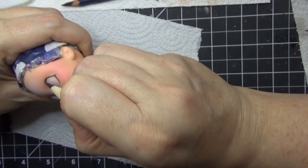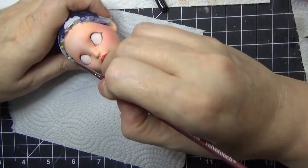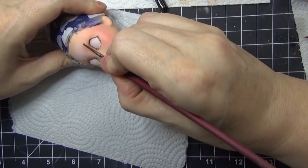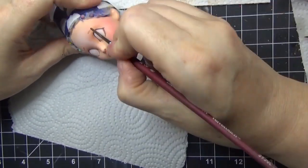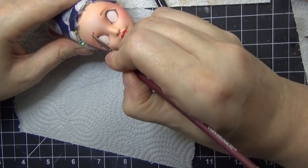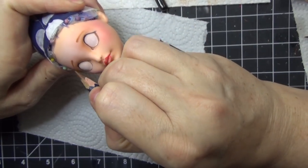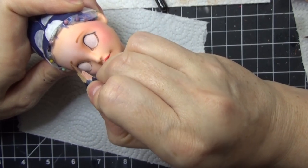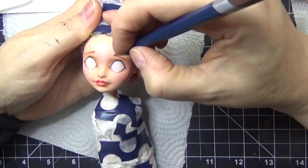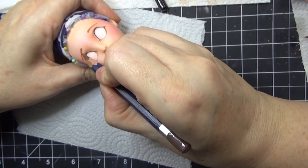I'm trying to make the tear ducts pop a little, so I've added a bit of terracotta colored watercolor pencil into some select areas around there. I'm adding a second layer at this point - I would have added a couple more coats of Mr. Super Clear so I can go back and add in a second layer. Now I'm going in with the eyebrows.